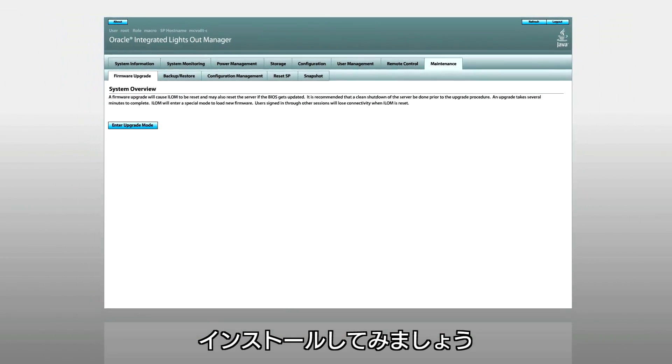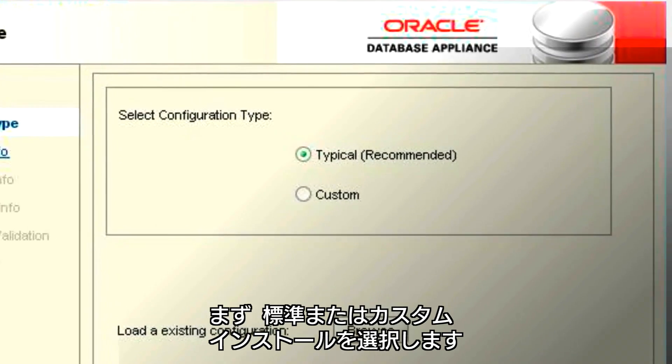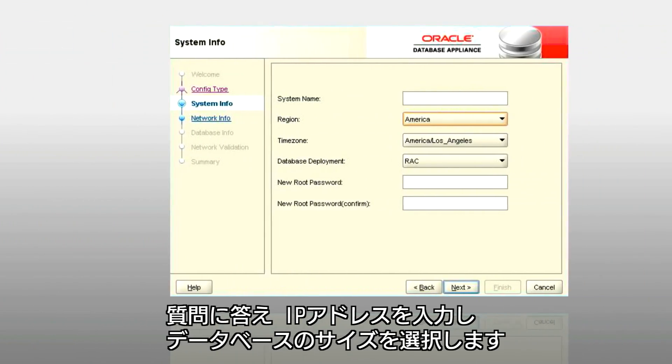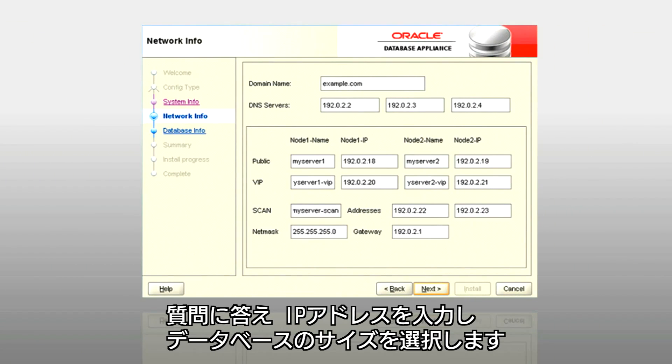Now you're ready to start the installation. This easy-to-use GUI configurator will ask whether you want to do a typical or custom installation. Answer a few questions, provide the IP addresses, and choose the size of the database you'll be running.